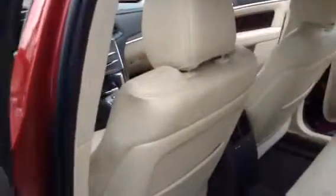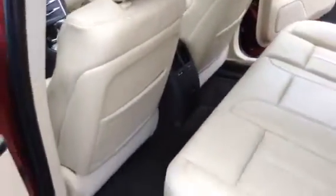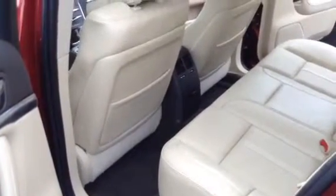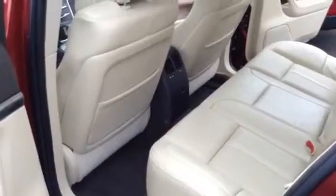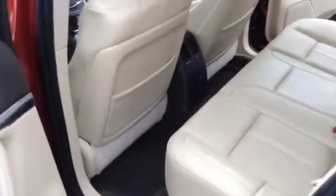This unit right here is going to be Lincoln Certified, which is going to give you the remainder of six years from the in-service day, up to 100,000 miles on the odometer. With only 20,000 miles on it, you've got a tremendous amount of time and thousands and thousands of miles of warranty protection.